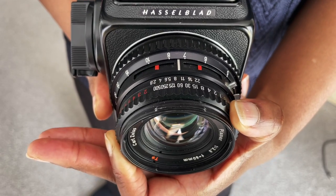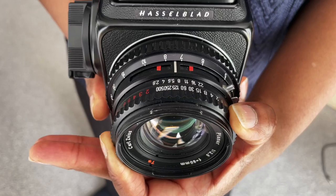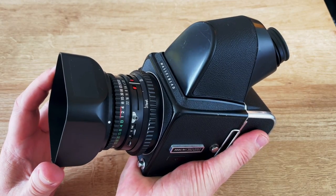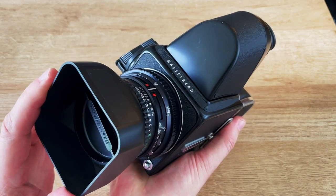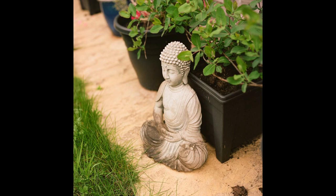This model is in superb condition, so I'm adding a link to the eBay listing if you wish to buy it. The 500CM is a medium format camera. It takes 12 pictures on a roll of 120 film, and each picture is 6x6cm square.